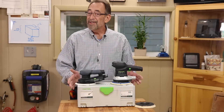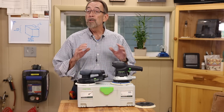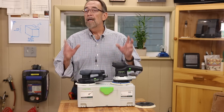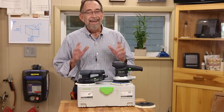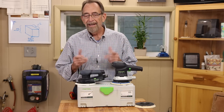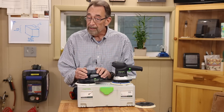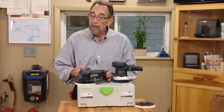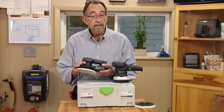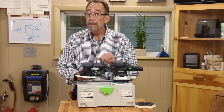A few months ago, I predicted that brushless DC motors would increasingly find their way into corded electric power tools, and now they have, in a really big way. I might should say in a compact and powerful way. Today we're going to take a look at the new Festool ETS-EC-150 6-inch Random Orbit Sander.